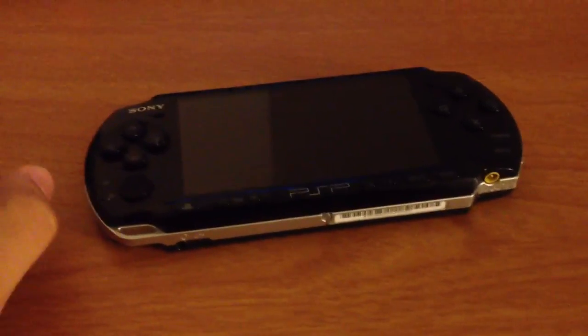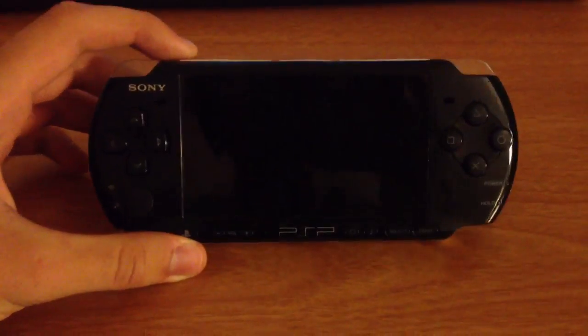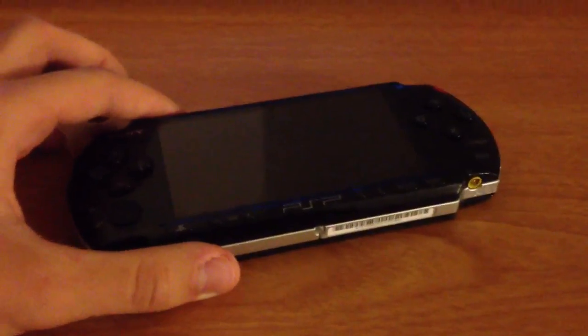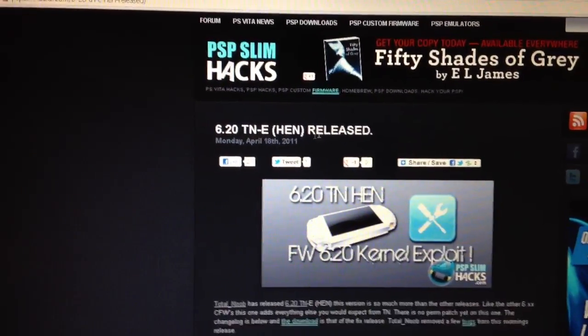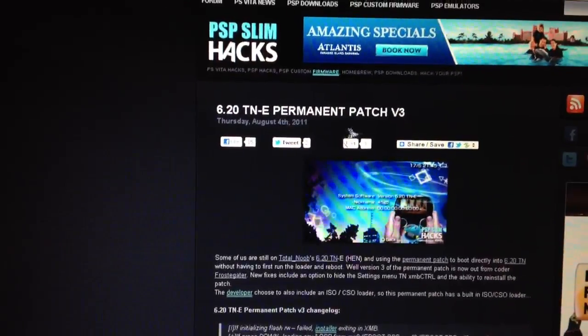So yeah, that's a pretty good deal. I'm going to show you how to hack this bad boy with custom firmware, and how to make the firmware permanent so when you shut off the PSP totally, it still stays. This might be a longer video but I'm going to be very thorough. So what you're going to need to do is go to PSPslimhacks.com. The files you're going to need are: the 6.20 - this tutorial is for 6.20 - the TNE hen release, and the permanent patch version 3.